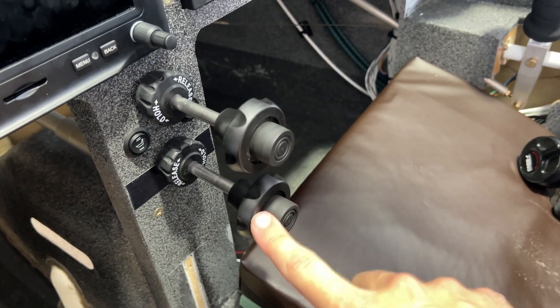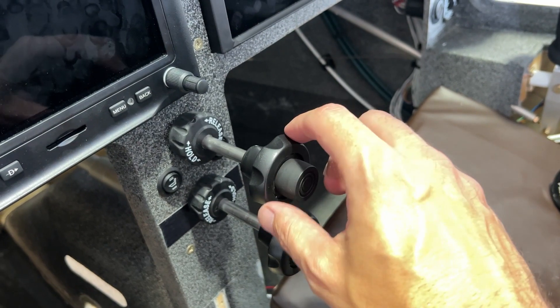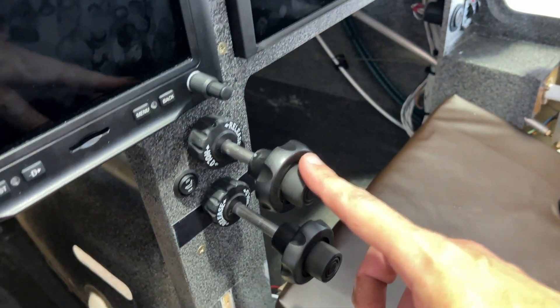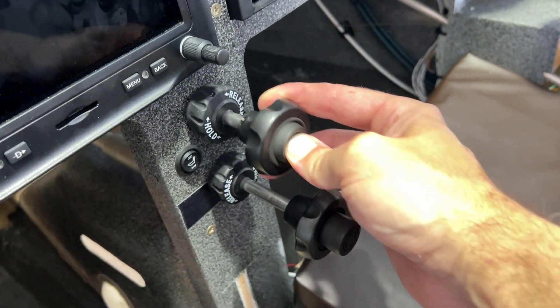Here's my throttle and mixture cables. They're both vernier cables, the exact same spec. The way this works is there's a little spiral cut on the inside, so you can twist this to do fine adjustments. To do coarse adjustments, you press this button which releases the little ball bearing that sits in the spiral, and you can do coarse adjustments.